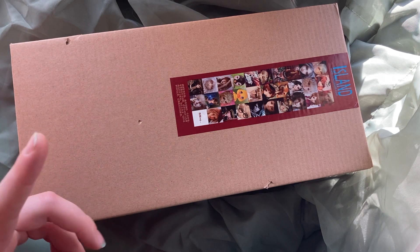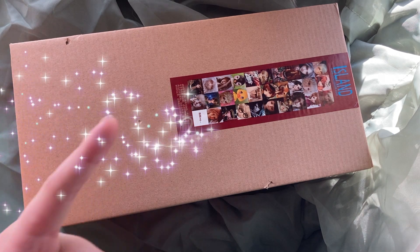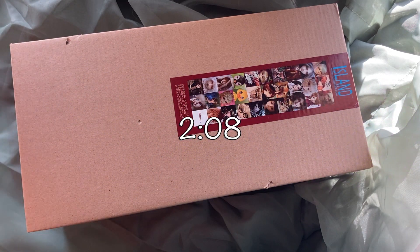I want to show you guys real quick what this body is for, and if you are not interested in that I will put a timestamp up here so you can skip it and just get to the unboxing.